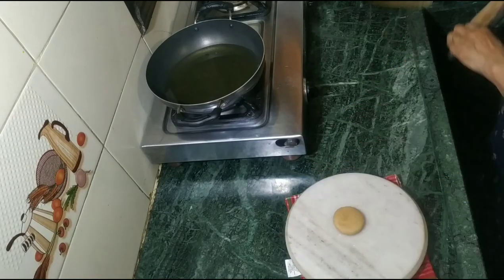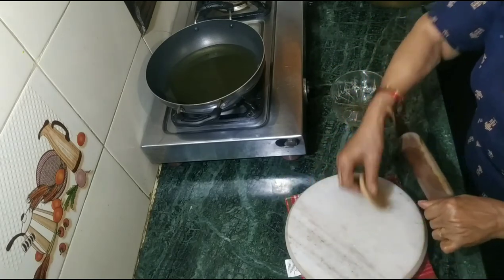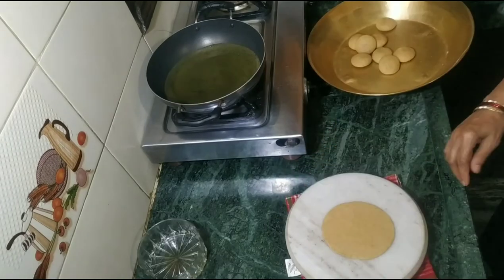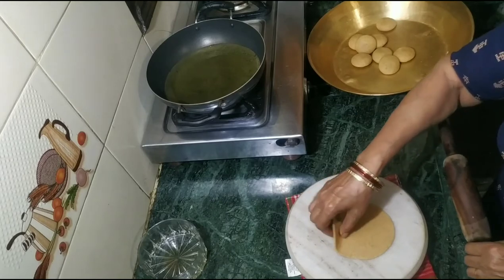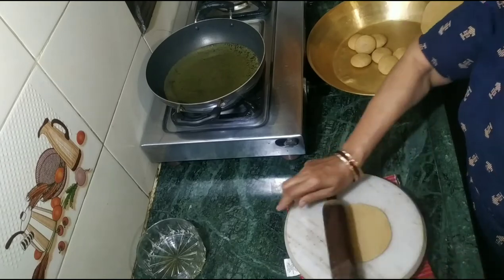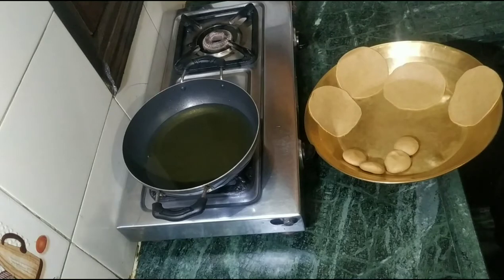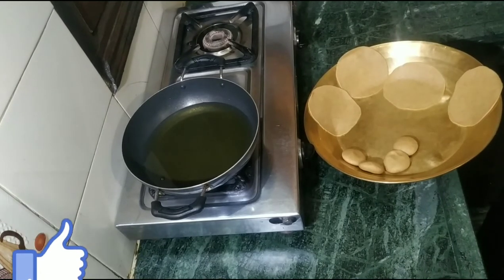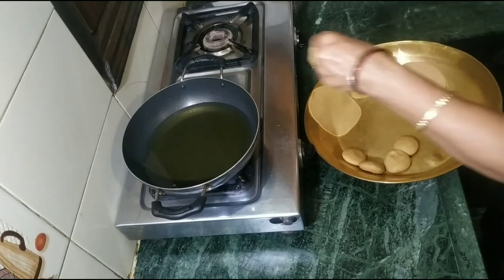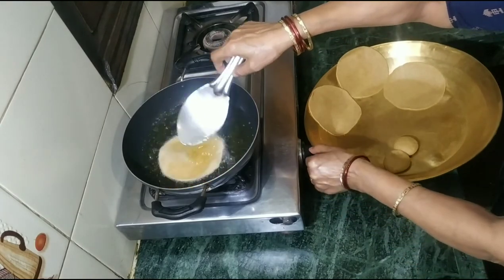Now we will shape the dough balls. We take all the puris and, as long as the oil is warm, we have 4 to 5 puris. We take the gas and heat the oil to fry our puris. Once we put them in, the puris will puff up and dry.